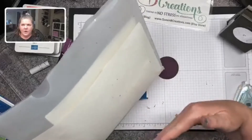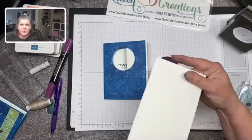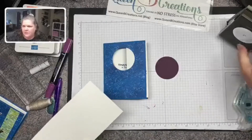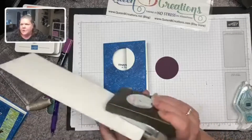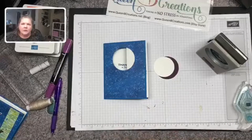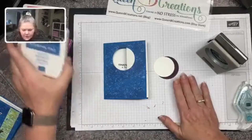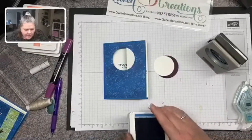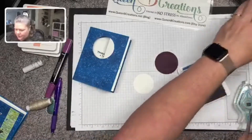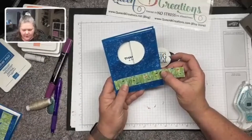I keep all my papers in hanging files in a file drawer — each color has its own hanging file with scraps kept within it. I find I'm much more likely to use scraps if I know where they're at. I waste a lot less paper that way. Now I have the two circles, and I'm going to put my sentiment in the middle of the whisper white two-inch circle. I also want this to go across the front, so I'm going to cut this to four inches.